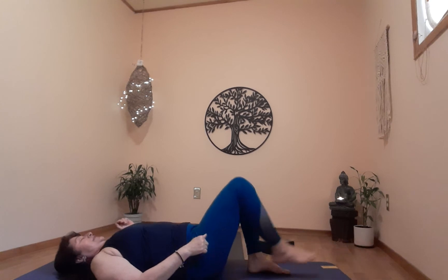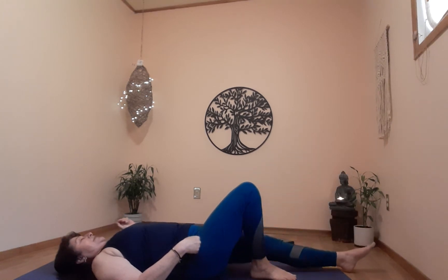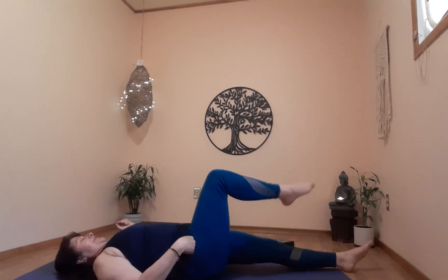On the exhale, let's release and go to the other side. Gently straighten the right leg. Left foot very gently on the right knee — bring up the right hand, put it on the left knee; left arm, stretch it out. On the exhale, look over the left shoulder as you gently press on the left knee to the right. One more breath.